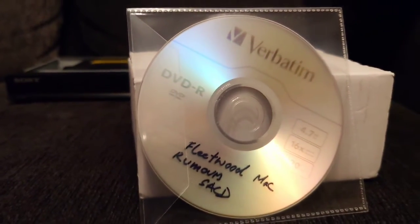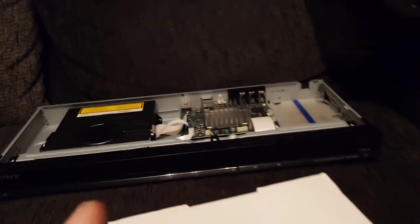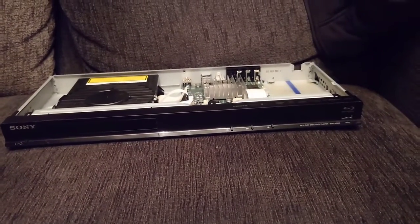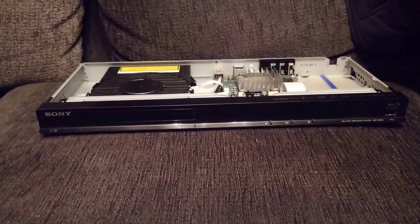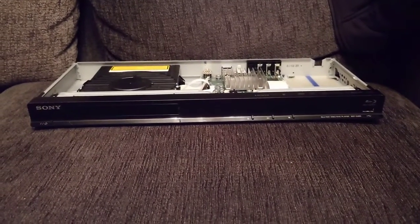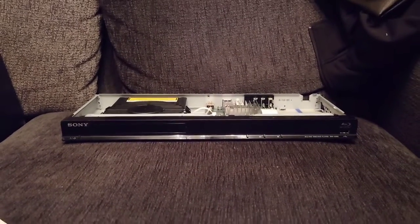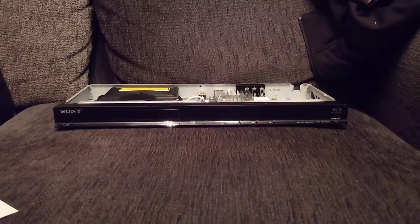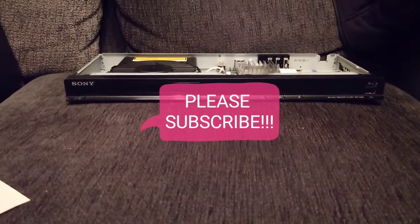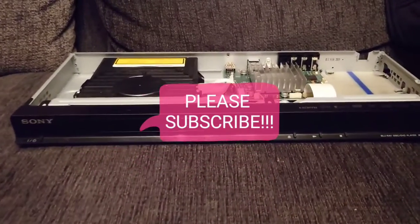One of them is Rumours by Fleetwood Mac. So another project coming up in the next week or so, and also an update — the ESP9s are coming along really well, so I'll be uploading a video on that very soon. Stay tuned. Thanks for watching another Tweaker Man video — if you're new to the channel, don't forget to subscribe, give this video a like, and press the notification bell so you're notified each time I upload. Thank you for watching, guys.